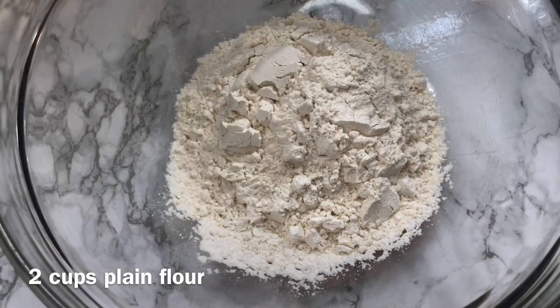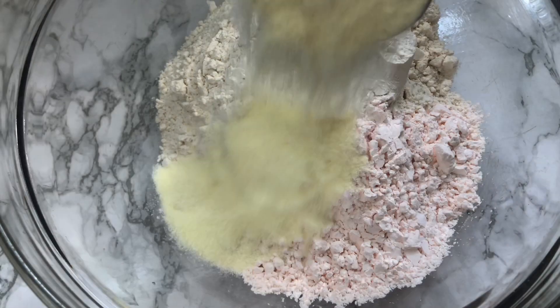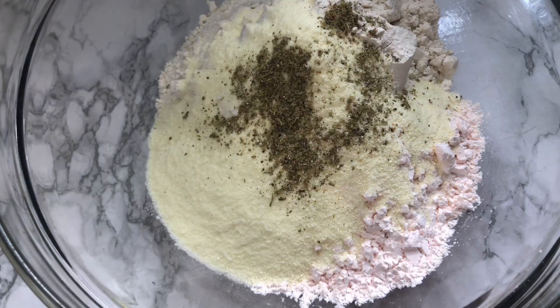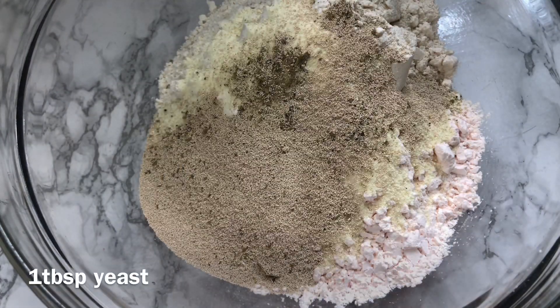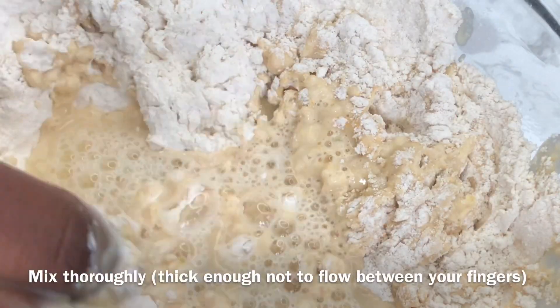In a bowl, add in some flour, then custard powder, milk powder, a pinch of cardamom, some yeast, and one tablespoon of ghee.